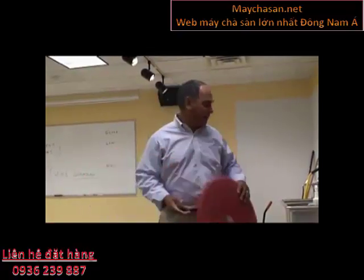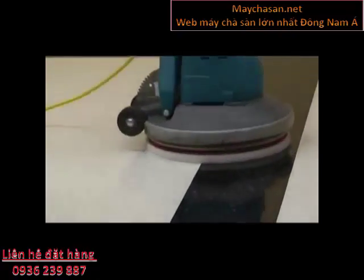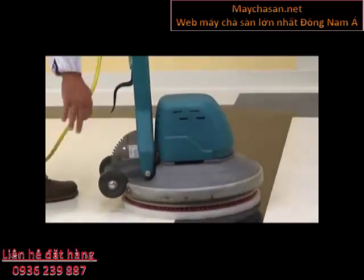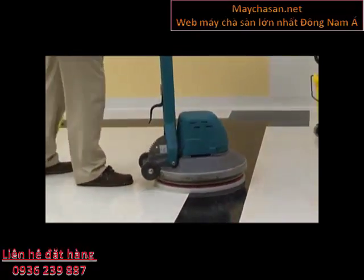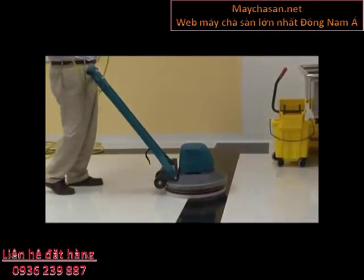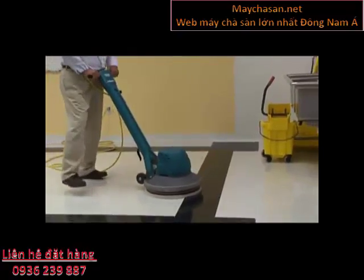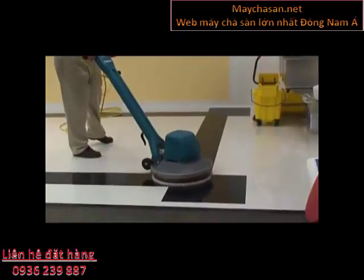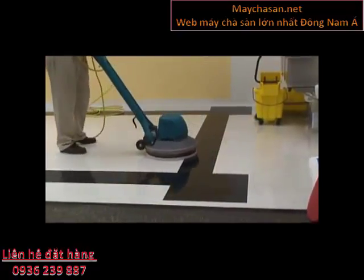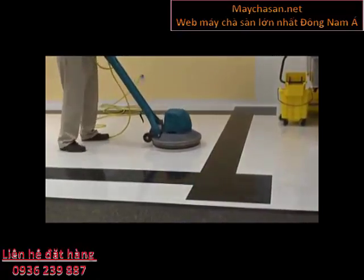I've switched from my red pad to my white pad, and now I'm going to bring a satin-like gloss up on the floor. Slow speed spray buffing is a two-pad system: a red pad to remove the dirt, and a white pad to bring up some sort of a mild gloss. I'm going to use the same pattern I used with the red pad to go back over the area with my white pad — two passes per section.